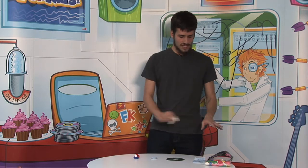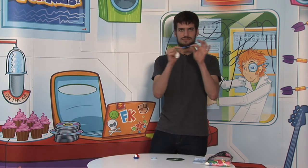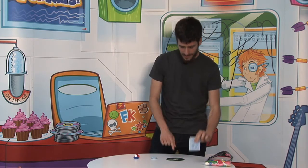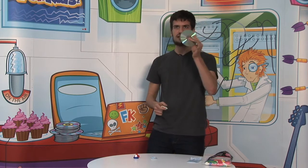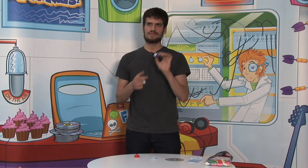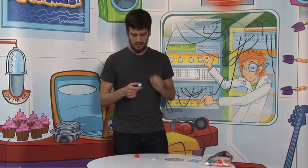What are we needing for this experiment? Pretty simple: balloons, some blue tack, a CD, and a bottle cap. That will be all. The bottle cap should be from a sports bottle so the air can flow through it.